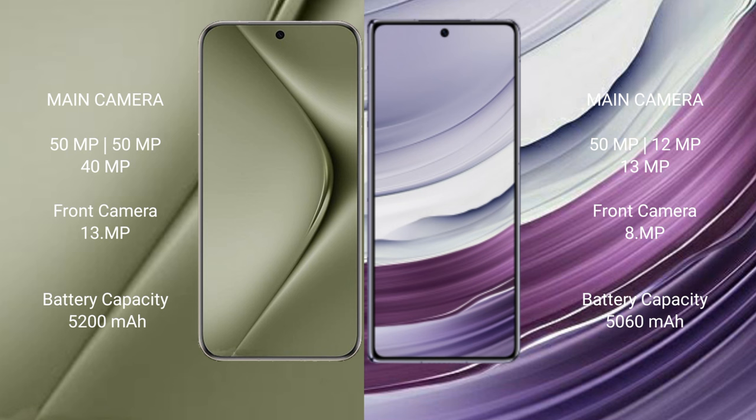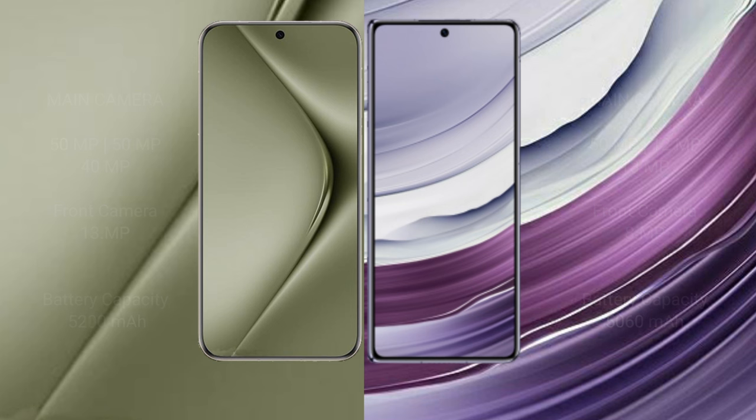The Pura 70 Ultra has a 5200mAh battery with 100W fast charging support. The Mate X5 has a 5060mAh battery with 66W fast charging support.